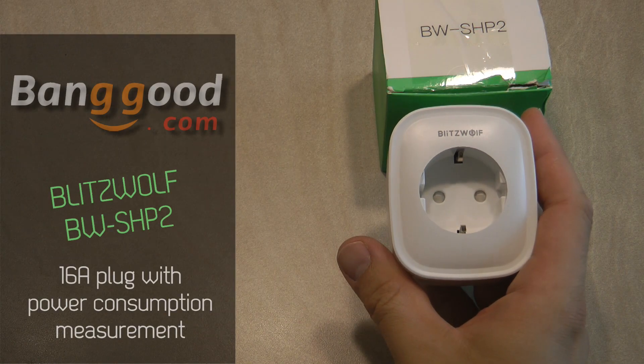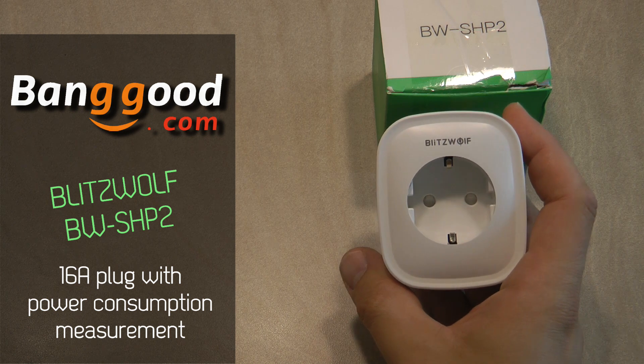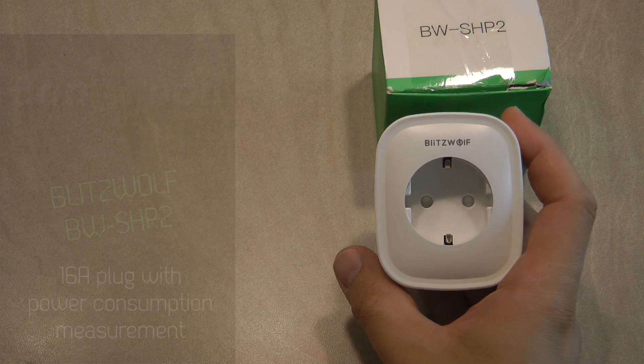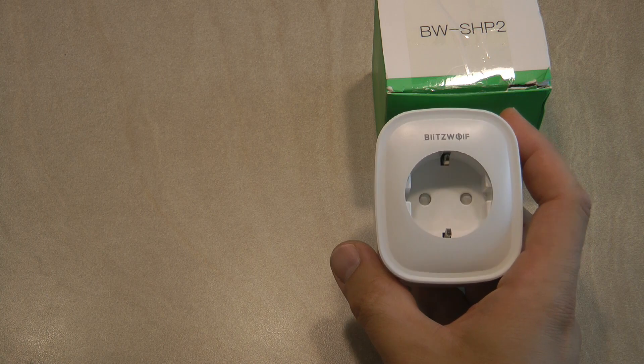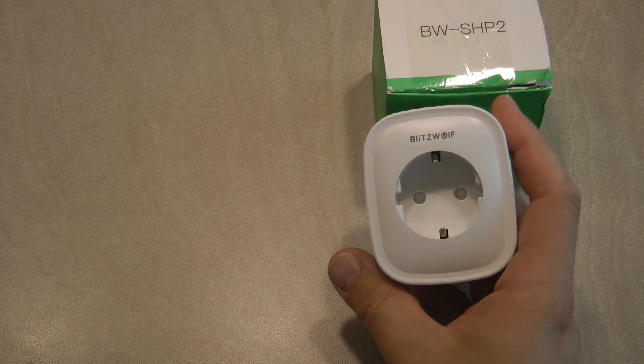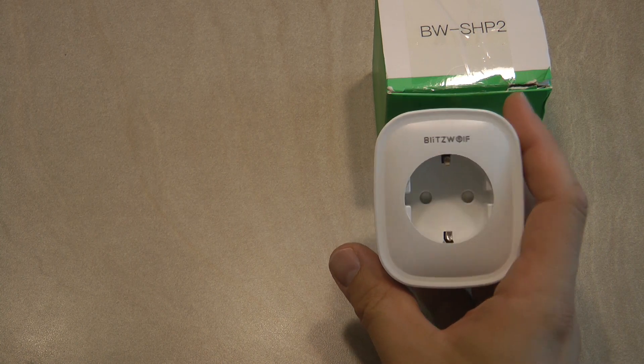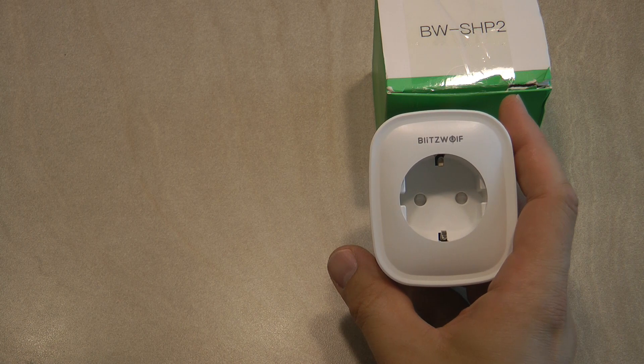Welcome to another video on my home automation playlist. This is going to be the first video where I am reviewing a product which was sent by Banggood. Thanks to Banggood for sponsoring my channel by sending some products that I can review, and I chose to review this Blitzwolf Smart Plug SHP2.